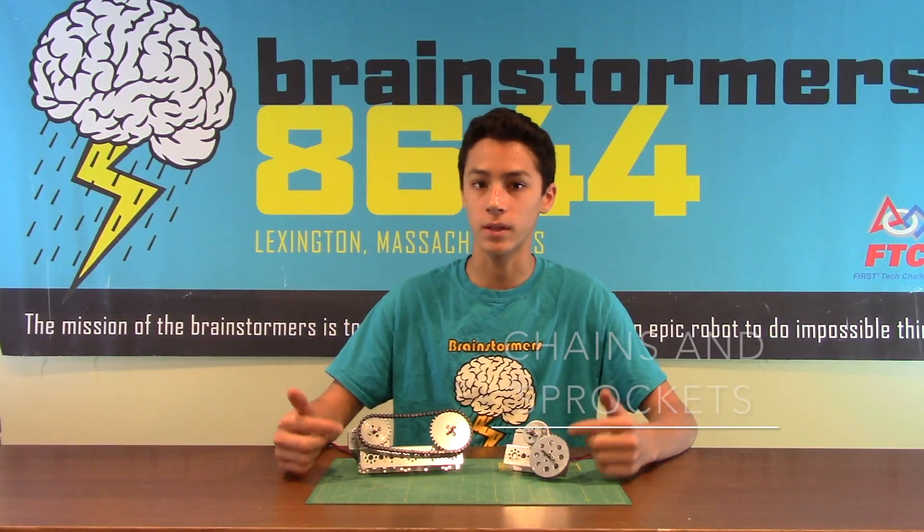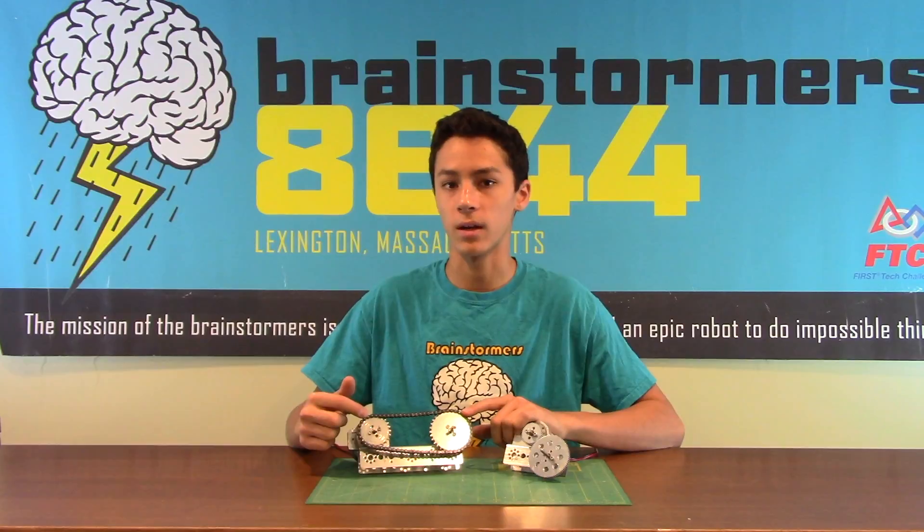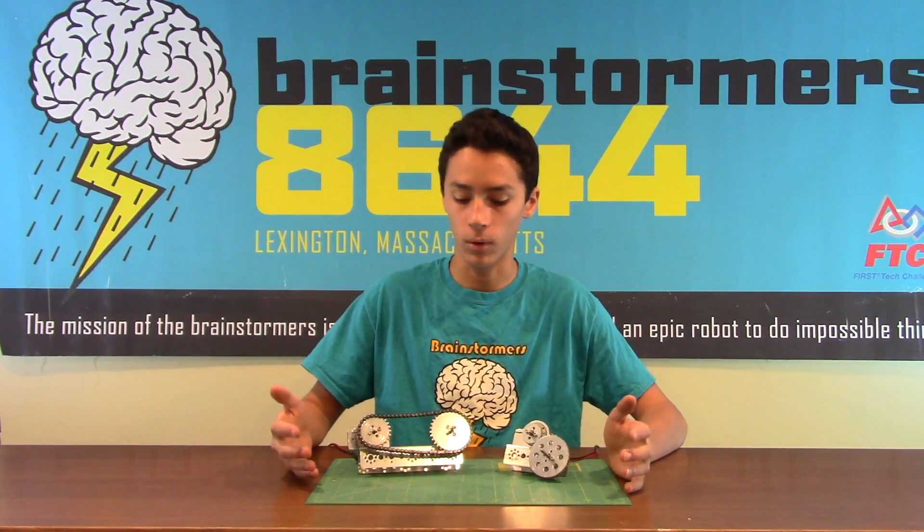In this video we're going to talk about a few things to keep in mind when building with Tetrix gears. There are two main classifications of gearing in Tetrix: there's actual gears, and then there's also sprocketing and chain, and there are a lot of benefits and drawbacks to both.